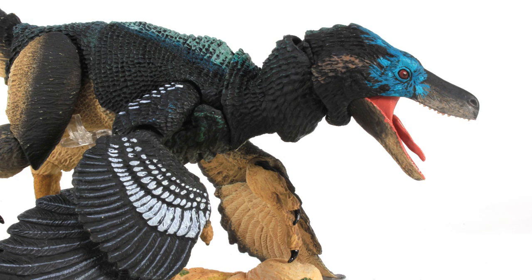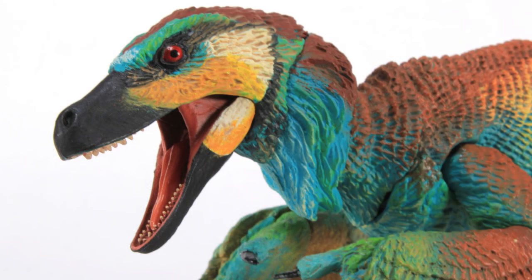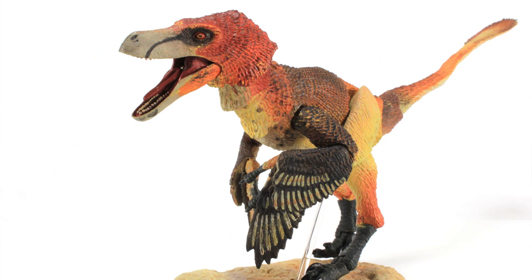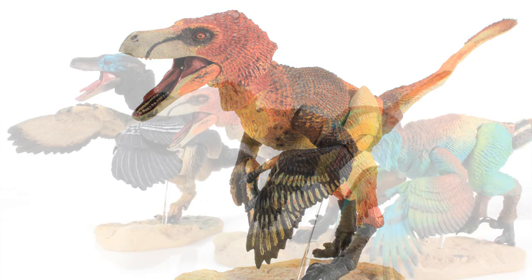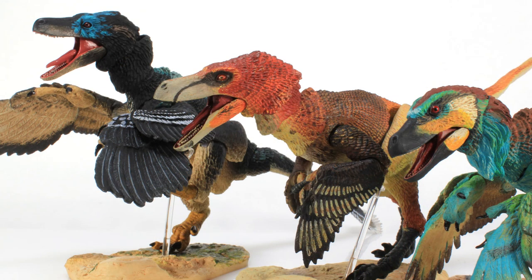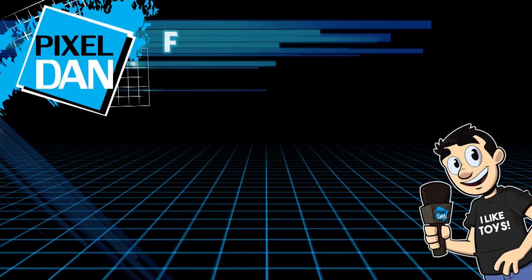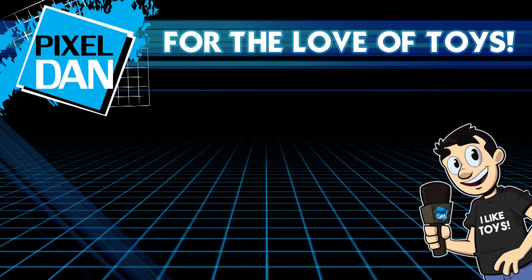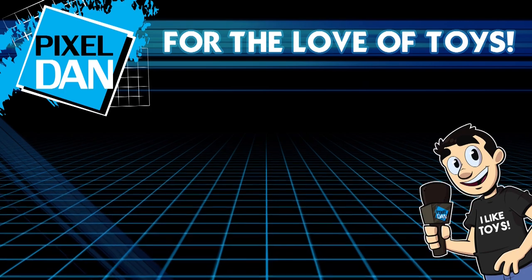So there you guys go — there is a look at the new Beasts of the Mesozoic 1:6 scale Raptor series action figures. I absolutely love these. I backed this Kickstarter immediately when it was out because I thought it was so cool to get some really nicely detailed and articulated dinosaurs that would fit in with my six inch figures, and these things just turned out tremendous. There's a pre-order going on right now with lots of different designs to choose from — I only looked at three of them here today, so I'll put a link in the video description if you want to check these out for yourself. Thank you so much for watching — if you enjoyed it, please hit the like button, leave me a comment, let me know what you think, and don't forget to subscribe for more videos just like this one.